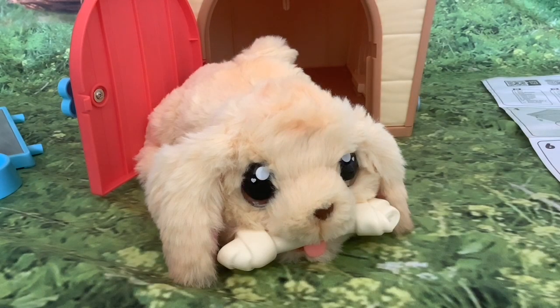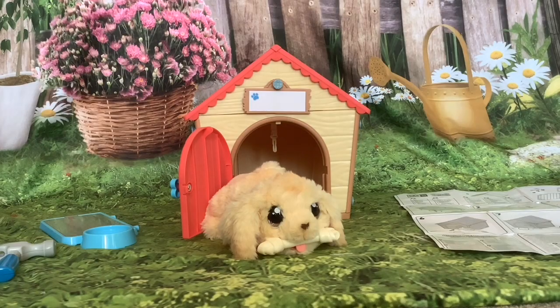Hi folks and welcome to this second video on Little Live Pets, my puppy's home. In this video we're going to dismantle the kennel, reload the puppy in the roof and see how this works.